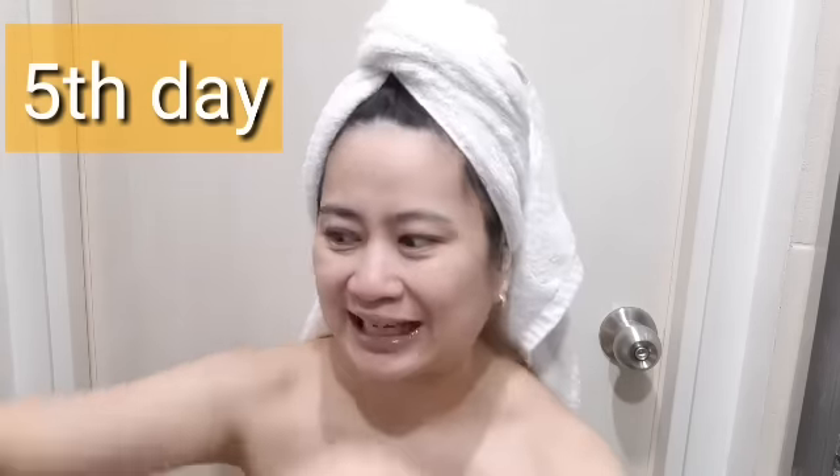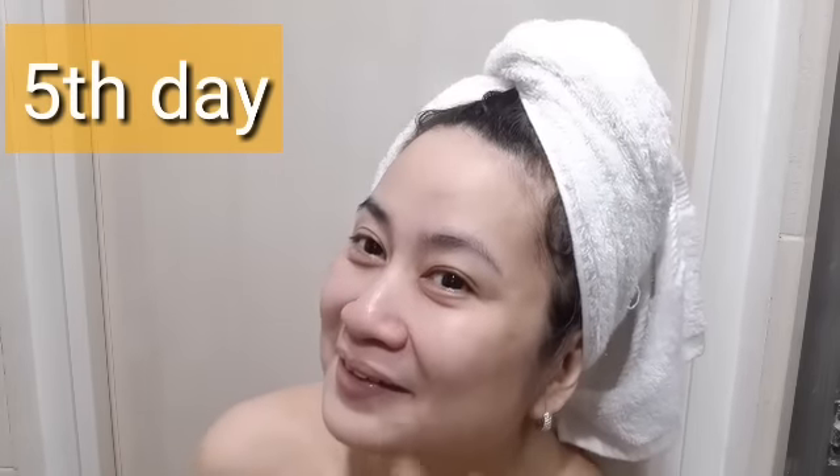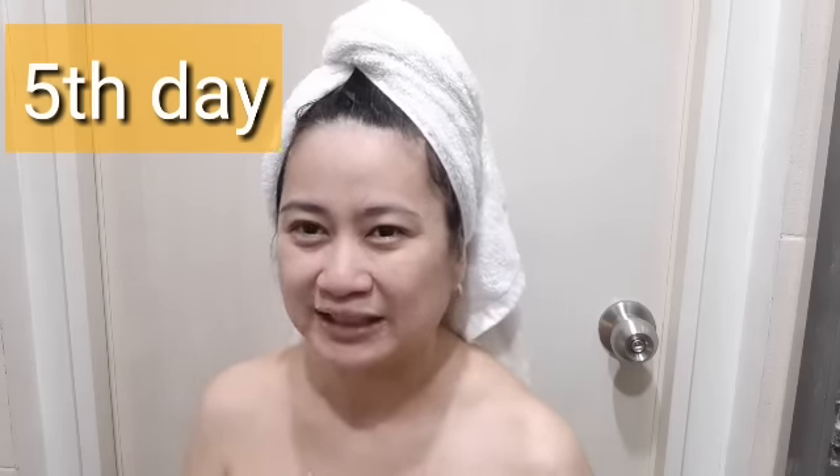The skin has improved — when light hits it, there's a shine, which is the glass skin effect of Soaplada soap. The key here is to leave the Soaplada on for 2 to 3 minutes; I do 5 to 10 minutes on my body, and about 1 minute on my face since I have sensitive skin.